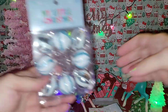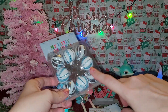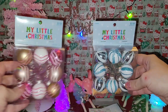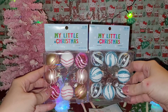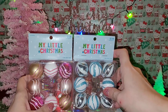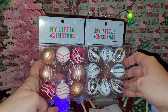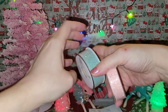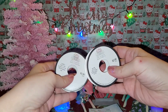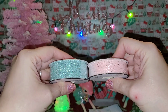Next I got these bulb ornaments in a teal color - my second favorite color - and also the pink ones because I needed an accent color. These were $3.99 each, so about two dollars each after the half-off sale - eight ornaments each, not bad. Then I went over to the ribbon section because I couldn't find tinsel garland for the tree. I got this one for $3.99 and this one for $2.99, both half off, in my pink and teal colors.